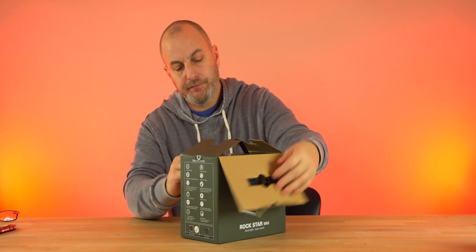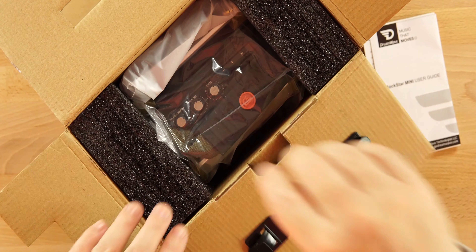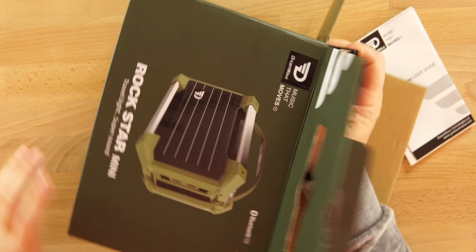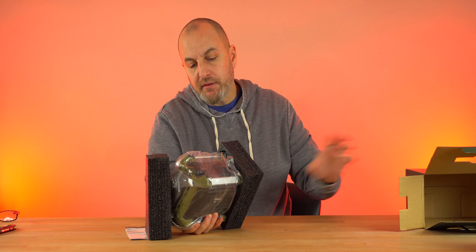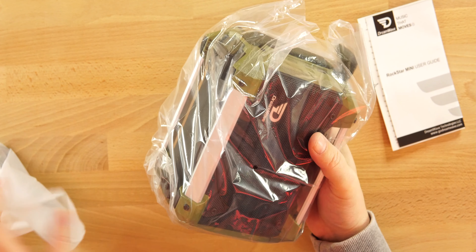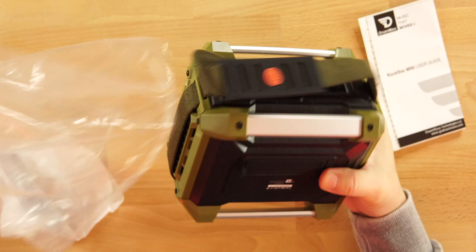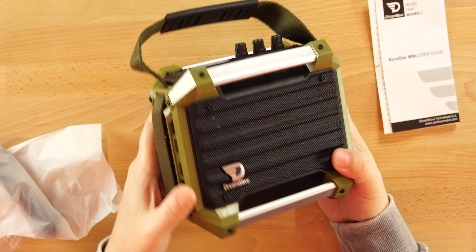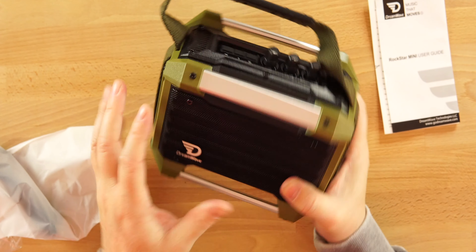Let's get this open and take a look at the Rockstar Mini — I'm excited about this, it's going to be a good speaker. It's packed in there tight. There's some padding in the box. That's a nice color already — look at that army green color with the strap on it.